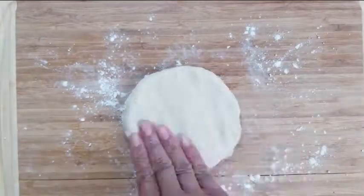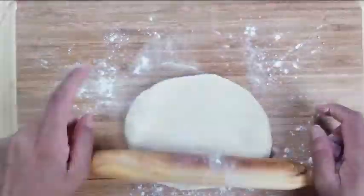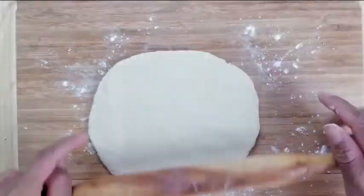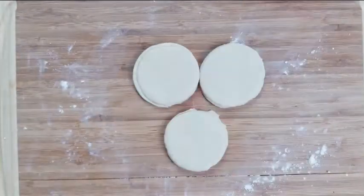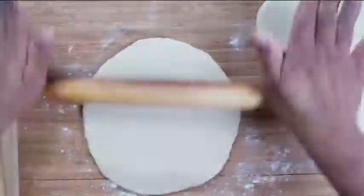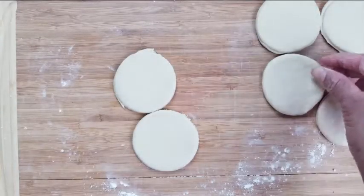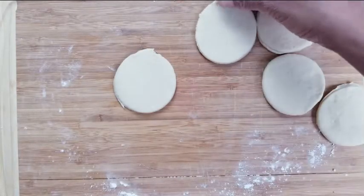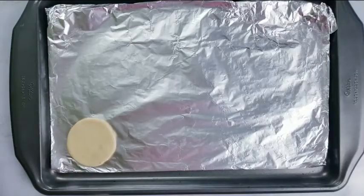Dust the dough with dry flour and cut them using a cookie cutter. Repeat with the rest of the dough. Place them on a baking sheet.